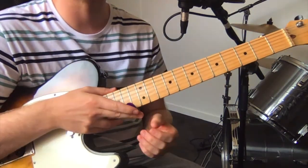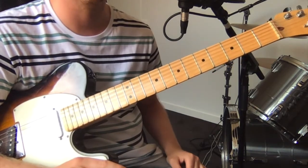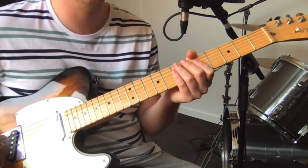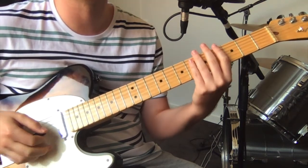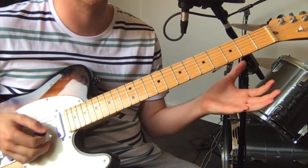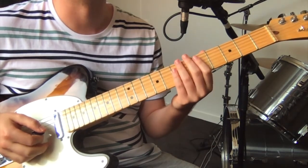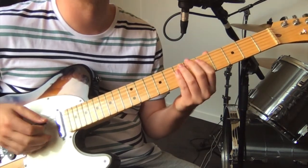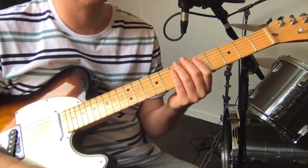Hey, this is a guitar tutorial for Dummy Discards of Heart by Dear Hoof. It's a really fun tune. It's in standard tuning but it's slightly sharp, so you go up sort of between E and E flat about halfway. Everything's relative, but yeah, just a bit sharp.